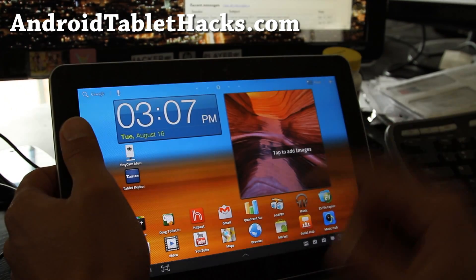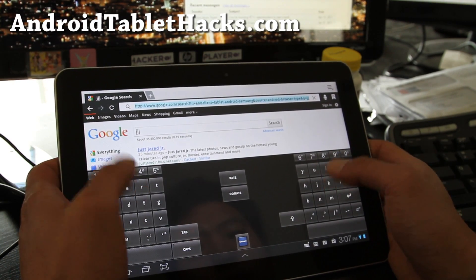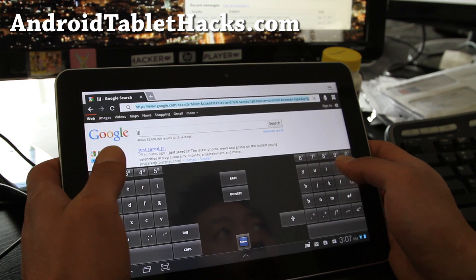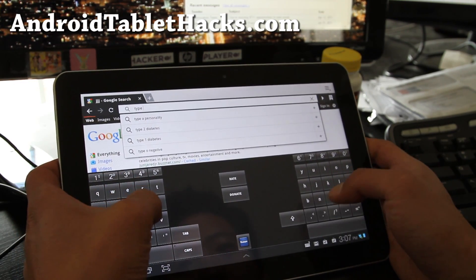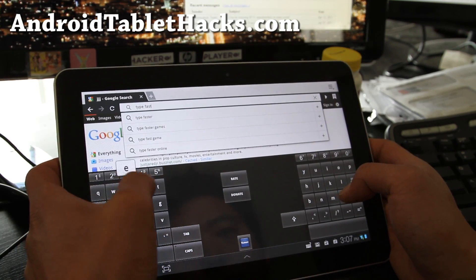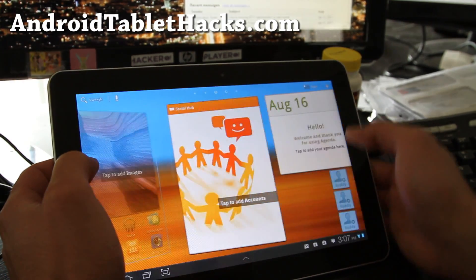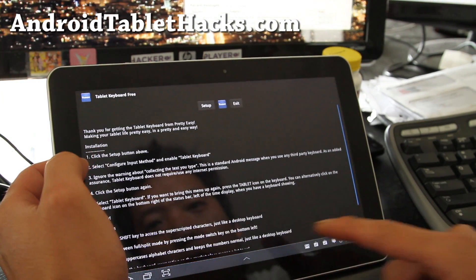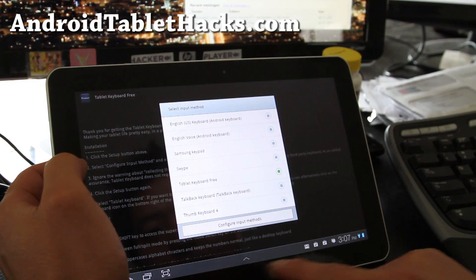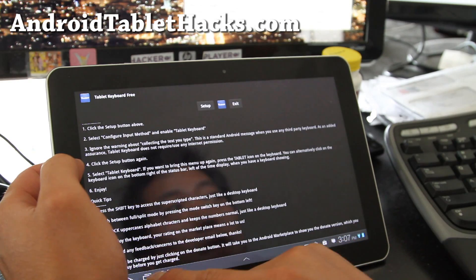This is a free keyboard and it's cool because you've got the alphabets on both left and right, so it's a lot more intuitive and you can type faster. Let me show you some of the options it comes with. This one doesn't actually have many other functions beyond that.